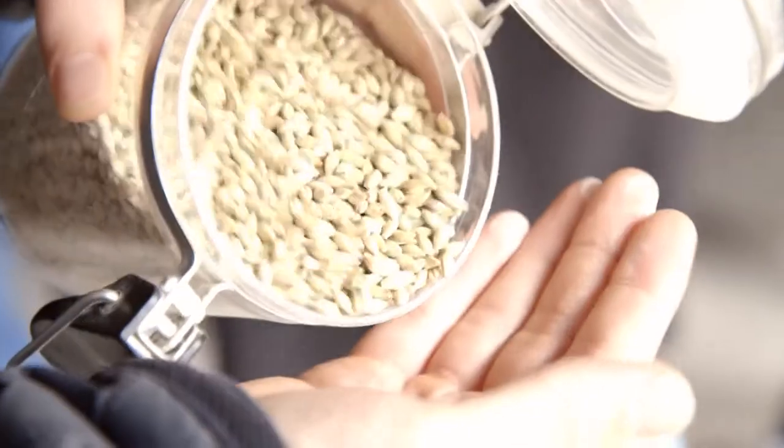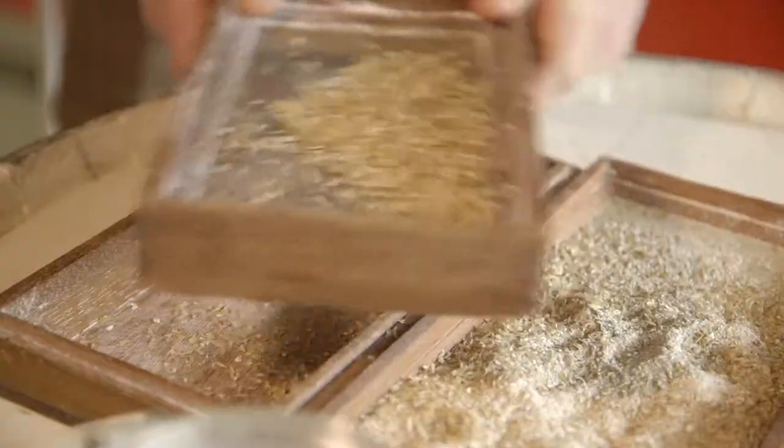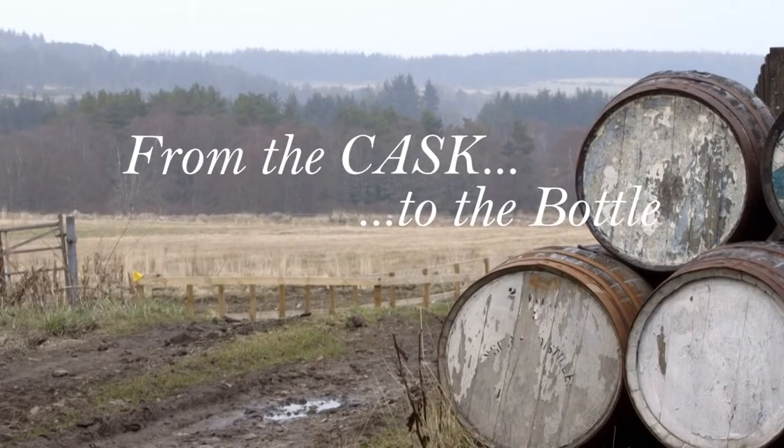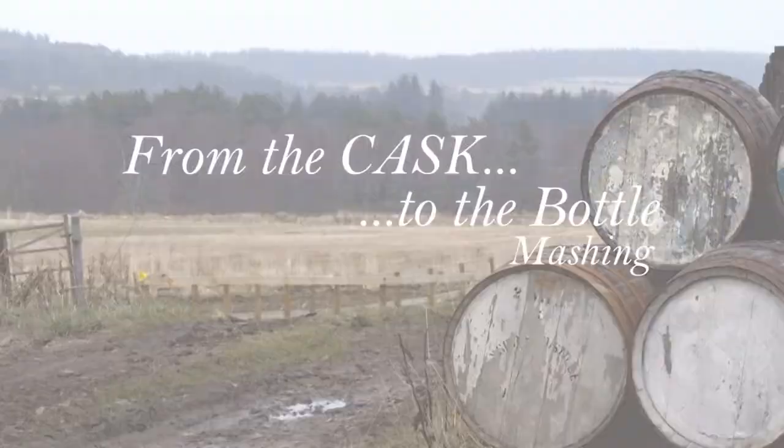In the last episode, we saw how barley seeds were malted and germinated and prepared for mashing. This is From Cask to Bottle, Episode 3. Hi, I'm Colin Hamden-White and I'm going to shed some light on these secrets.